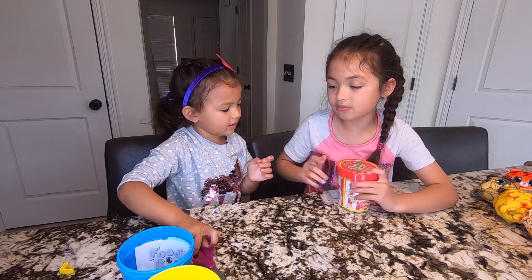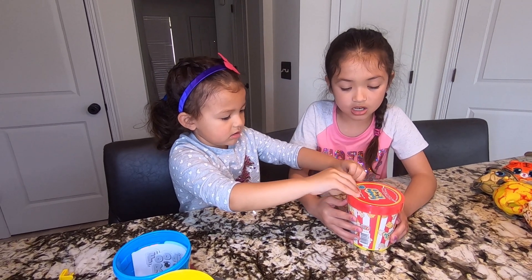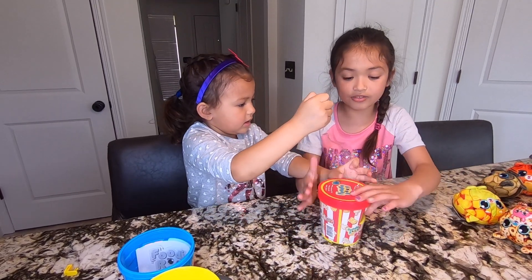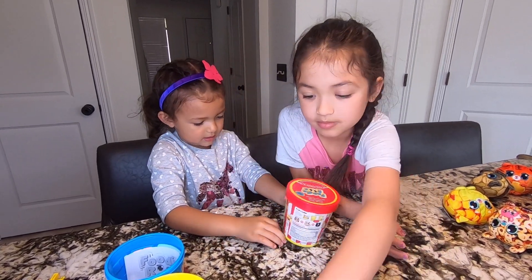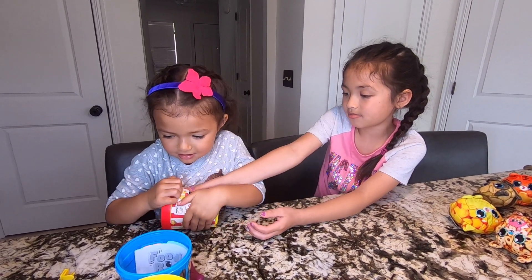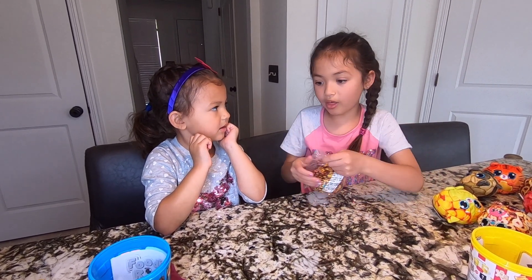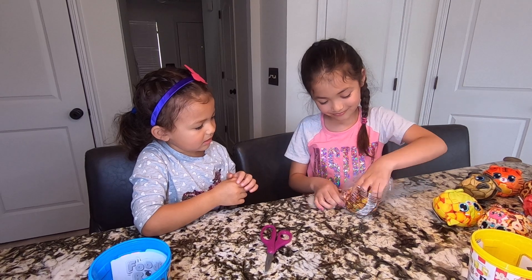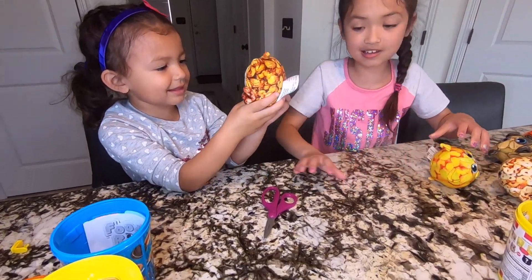Okay, we want to open this last one together. This is popcorn — isn't this so beautiful? I love these. Can I have it? This one's so cute. Oh, it smells like caramel — actually it kind of smells like maple syrup. Yummy! It's a little owl. Look how cute it is! This is a limited edition. Do you want to show them every single one that we got?